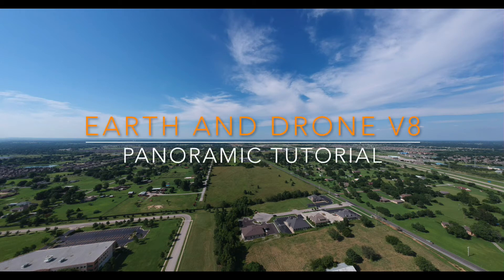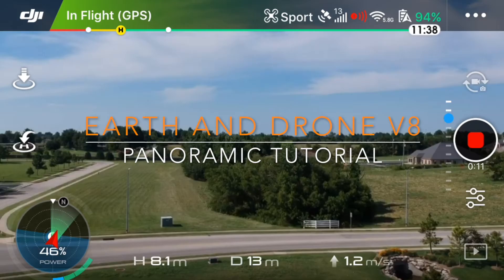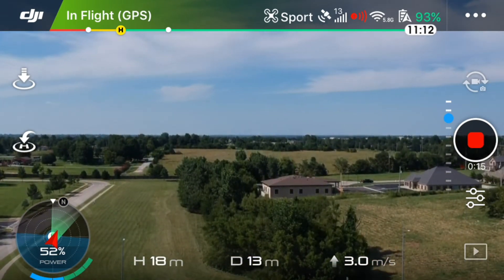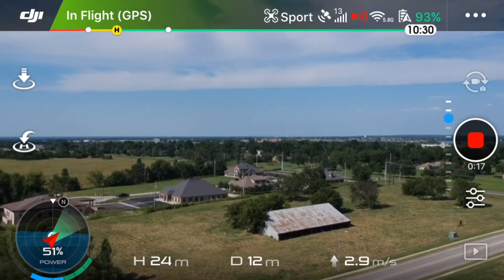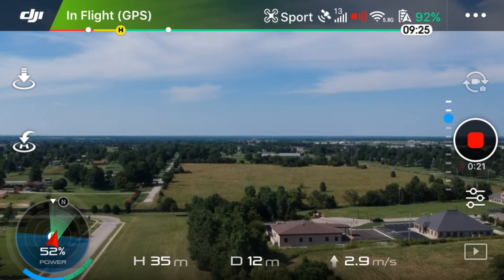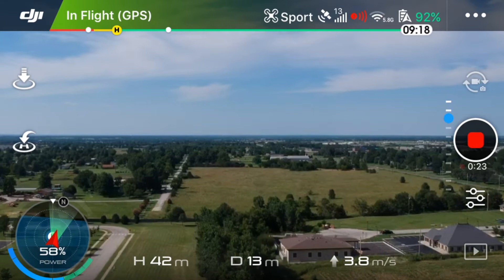Hey everyone, welcome to Earth and Drone video 8. Today I want to go over a quick tutorial on how to make a panorama shot and go into pano mode on the DJI Spark.